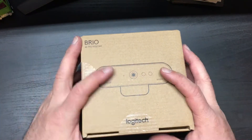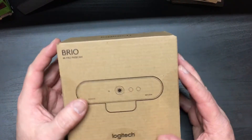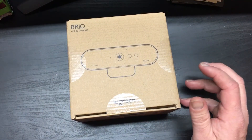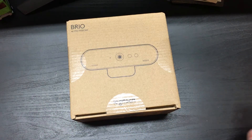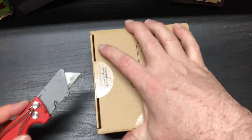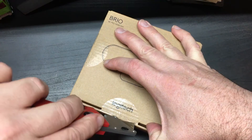Hey guys, welcome to Nonsonic. I wanted to share an unboxing of the Brio 4K Pro webcam. This is not going to be a super in-depth overview or anything like that. I'm going to do that separately, hopefully after I've actually been using it and have a bit more understanding of how it works. But this is just basically an overview of what you get in the box.